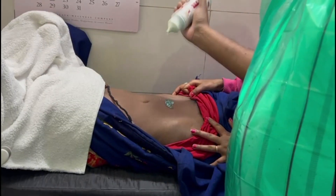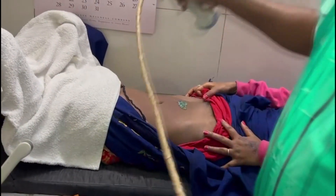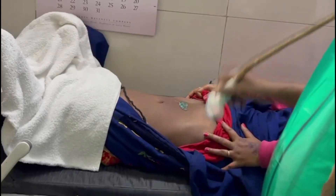I guess it will be a very small baby. I am putting the gel over the lower abdomen and I am placing the probe over the lower abdomen.